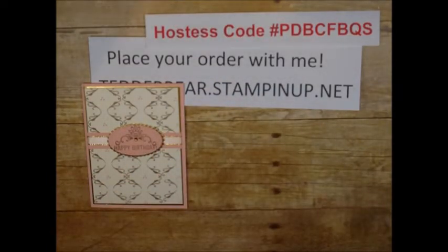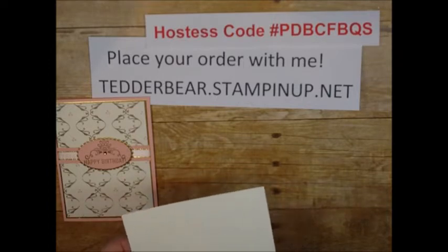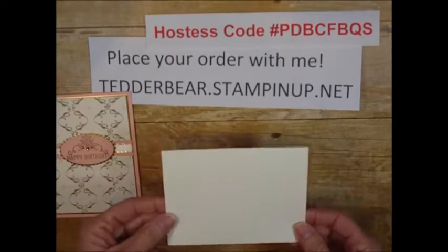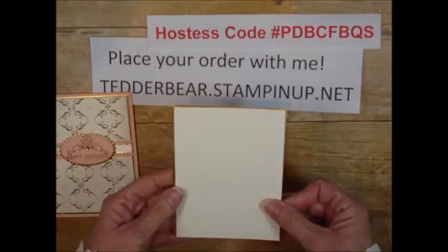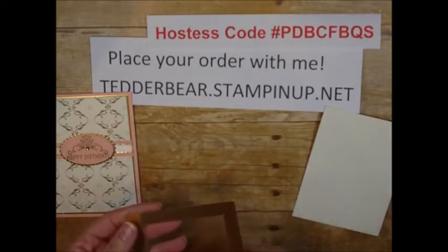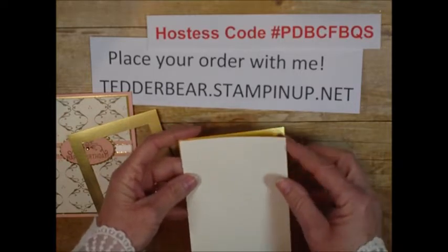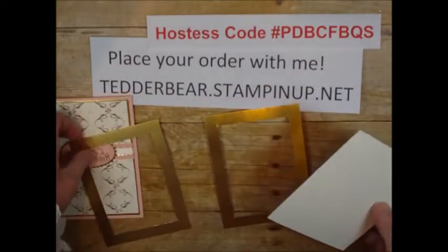I'm starting off with a piece of Very Vanilla cardstock. Let me move my stuff so I can tell you what the sizes are — it is three and seven-eighths by five and one-eighth. The reason I made it a little bit off is that I wanted to be able to use gold. So I need to trim these — let me make sure. This is how it is supposed to look. Let me trim this really quick, and I did two of them because there is one on the inside too.